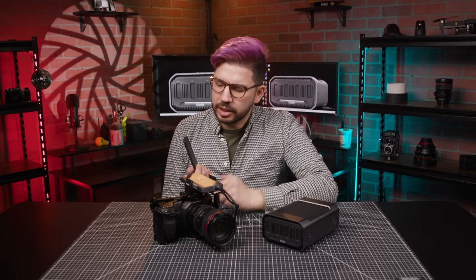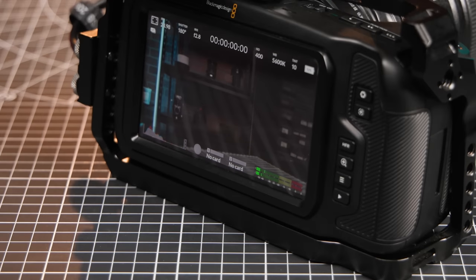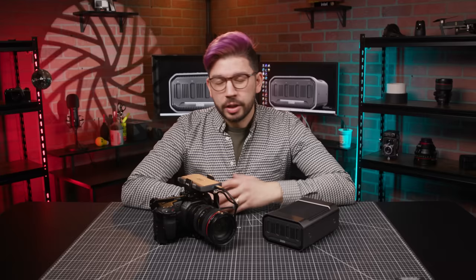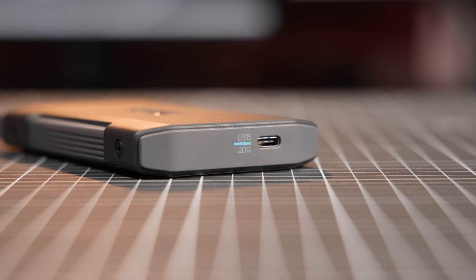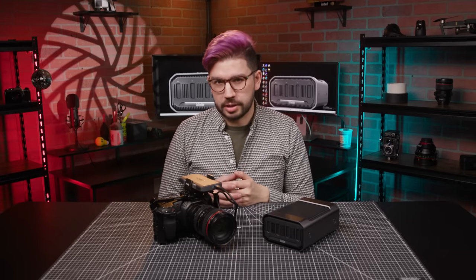I've got a one-terabyte mag right here, and compared to the cost of, say, CFast media — which Blackmagic URSA users will know about — it's literally a quarter of the price. Pop the mag back into the transport and it appears right away on the camera. You can double, triple, or even quadruple your storage with ease, and they pull out just like that. The transport can simply stay attached to the mount, and there's no need to wear out the USB-C connection on the back by pulling the drive out entirely, like you would with a typical external SSD.